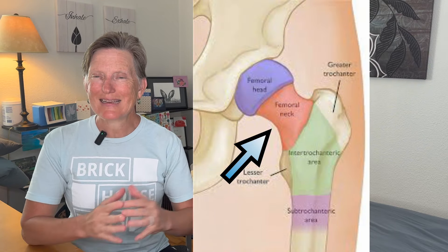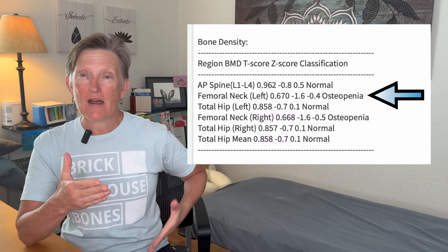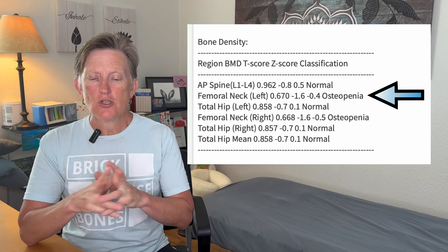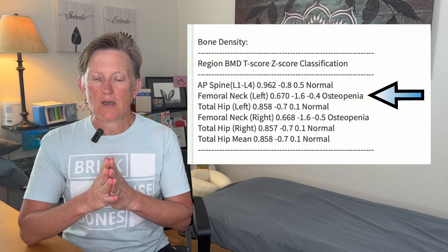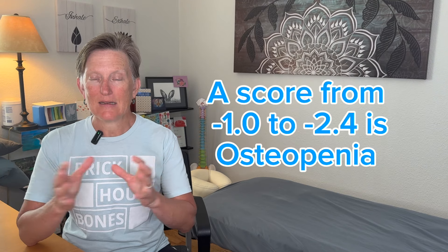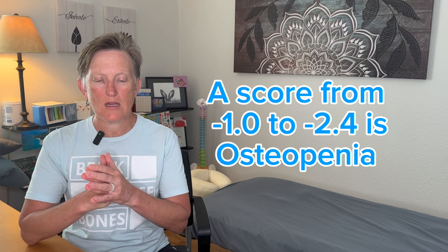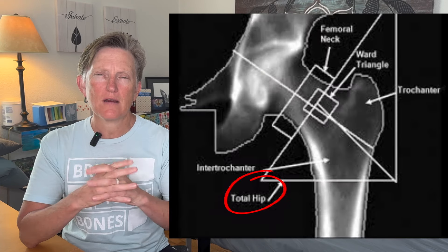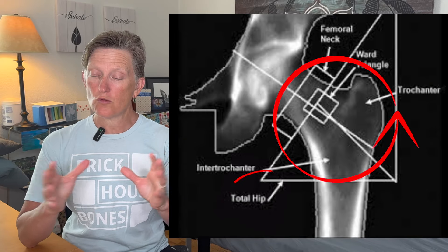The femoral neck is the next section down, and that is in your thigh — your femur — up in your hip bone. This shows a minus 1.6 score and it's osteopenia, so that has just dropped down the threshold into the osteopenia range. The total hip, which is the broader area of that hip joint — when they look at that big picture of the hip — was normal.